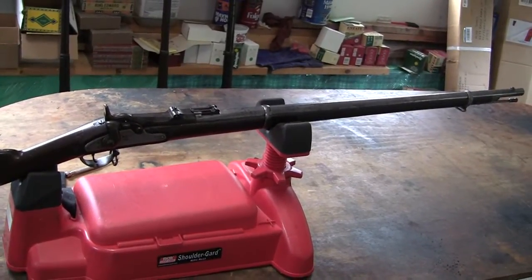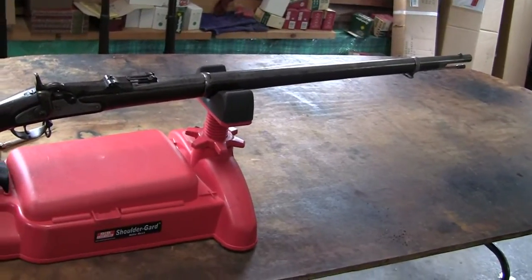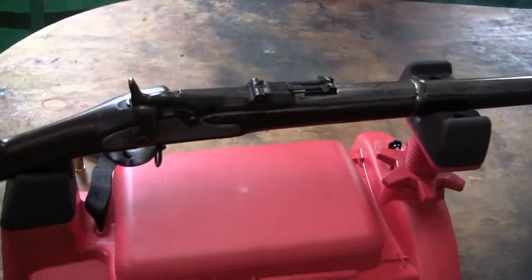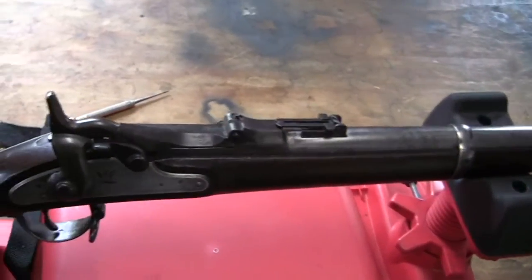Model 1870 Springfield 50-70 trapdoor rifle. Now in the manufacturing process and adopting guns, there was some arguing.